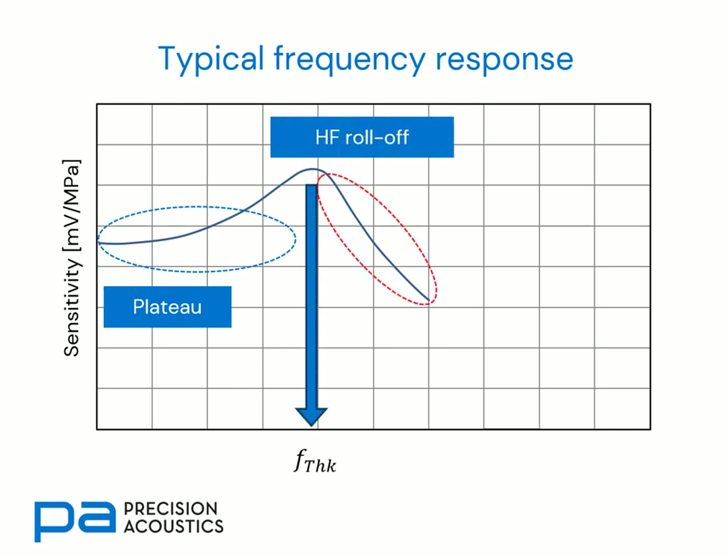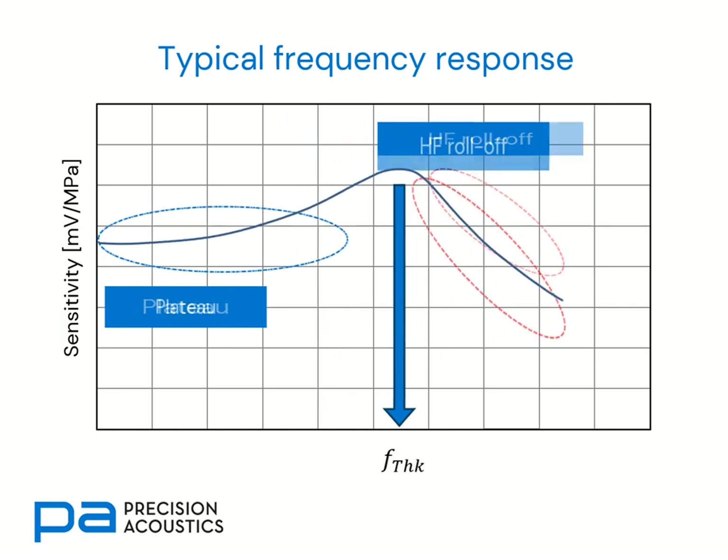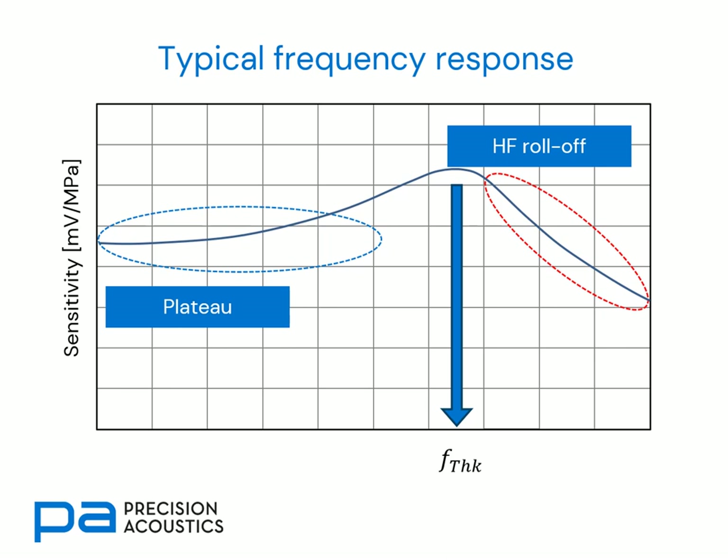Critically, the frequency at which that peak occurs depends upon the thickness of the PVDF membrane. If we move to thinner films, we find that the thickness resonance increases in frequency. This also results in a stretching of the plateau and the high frequency roll-off regions. So there is an inversely proportional relationship between resonance frequency and film thickness.